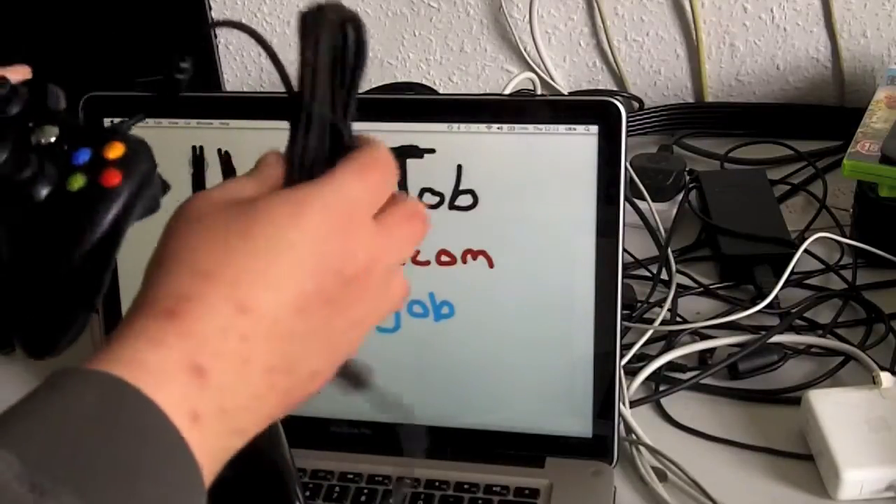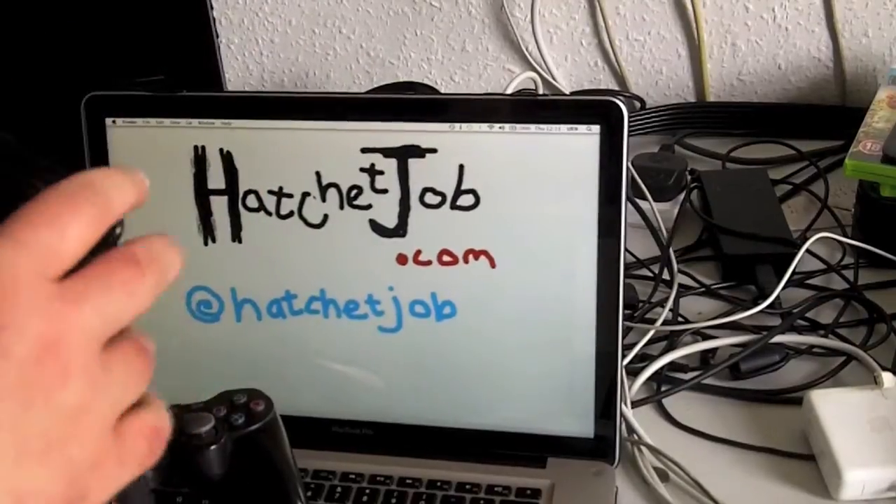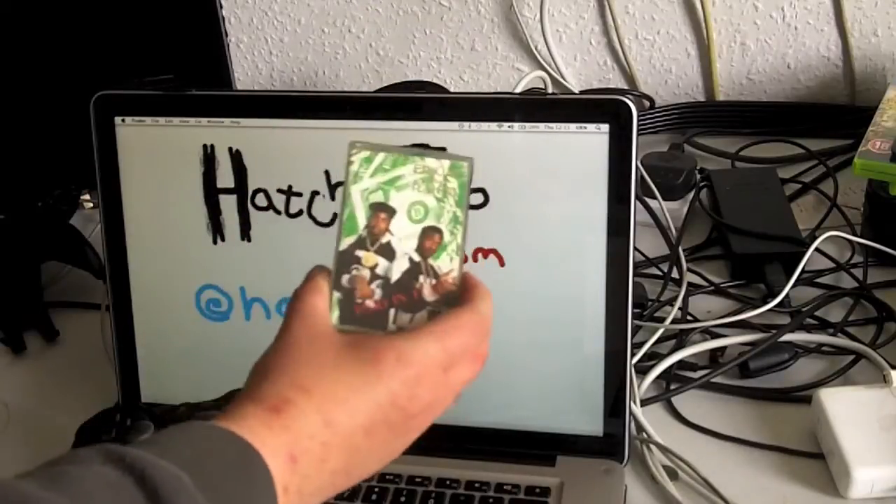This cable looks reasonably lengthy, so I have a little measuring device with me. If I reach over here, I've got Eric B & Rakim's Paid in Full album.